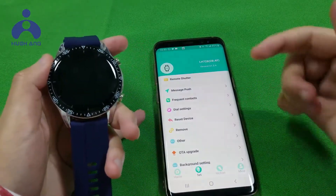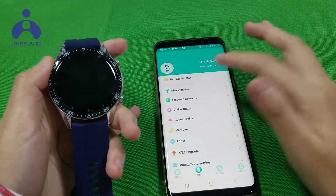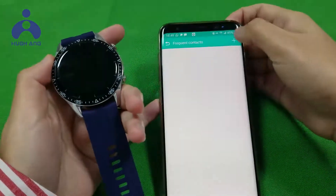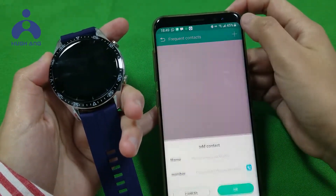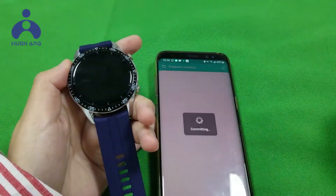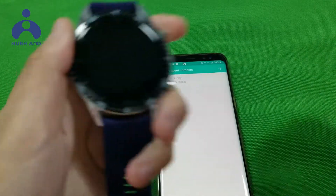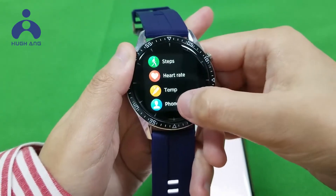We can set our frequent contacts in the app. Click here, then click here to access the phone book in the watch.